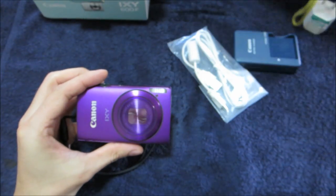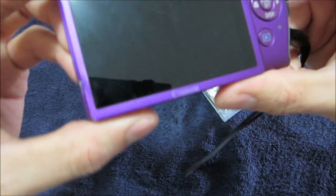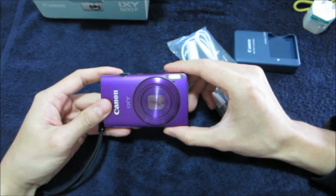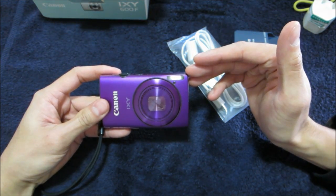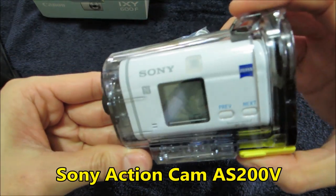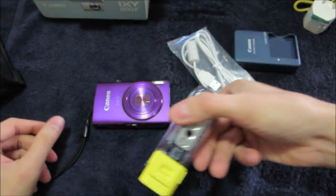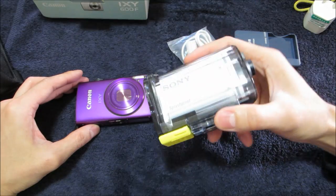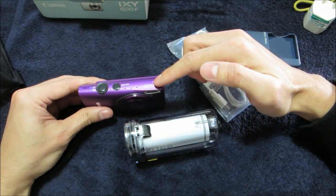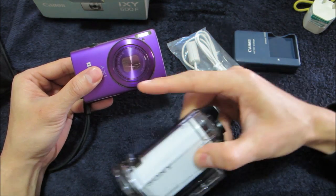I treat my electronics respectfully — I use cases, pouches, and never touch the lens. But because I'm very active, I actually use this like an action camera. The ironic thing is I also have a Sony AS200V action camera, which is waterproof and built for crazy stuff. At the time these were very expensive — around $400-$500 Australian — so I could buy two or three of the Canon for the same price. That's actually what I did: I bought a backup.